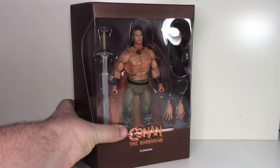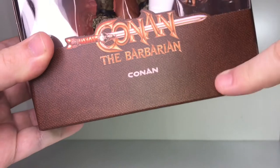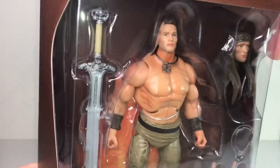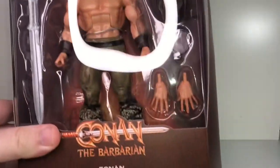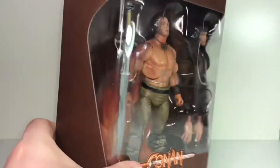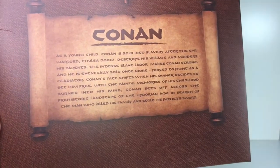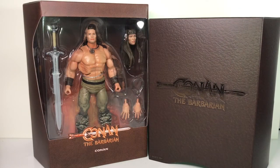Once the slip sleeve is off, the outer box still has a kind of leathery, canvassy drawn texture to it. You can see the Conan the Barbarian logo, and through the window you can spot the figure and accessories. He's got his sword, an alternate head, and an extra set of hands — the closed fist hands for holding his sword and open hands. He's also got a necklace as an accessory. On the back of the inner box there's a symbol and a brief bio for Conan — feel free to pause if you'd like to read that.